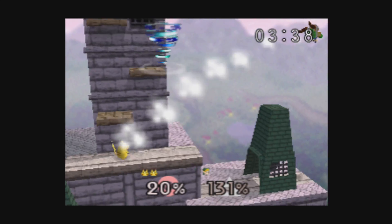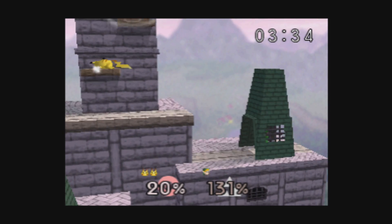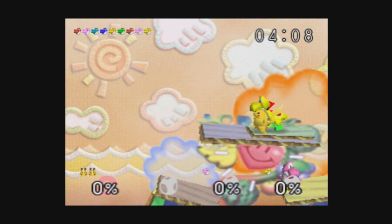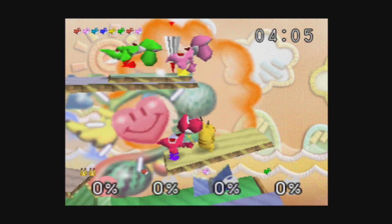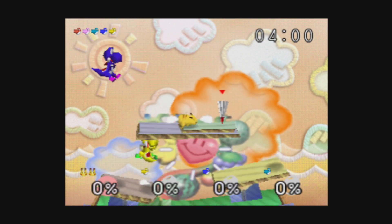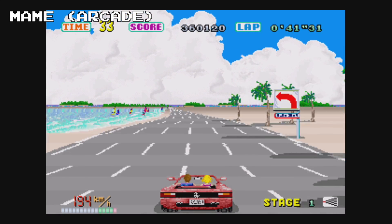But as soon as I swapped out the USB power supply for a properly rated 2.5 amp one, the Pi dug in its heels, spun up its processor to full speed, and even without tweaking settings like resolution or choosing a different emulation core, Smash Bros. suddenly became very playable indeed. Not yet perfect — there's still the occasional slowdown — but it's not nearly as severe or as crippling as it was. There's still tweaking to be done to get it running smoother.